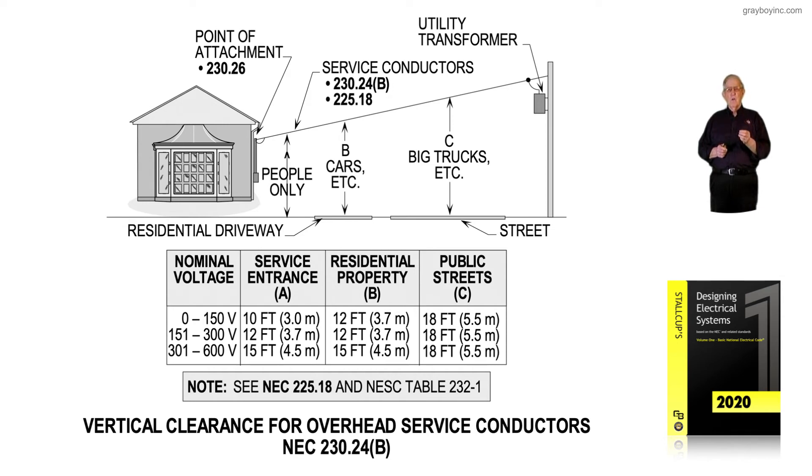Once you're in the 301 to 600 volt range — which in some cases includes a 480-volt corner-grounded system where an ungrounded hot leg is connected to ground — the attachment jumps up to 15 feet. You've got to watch this as an electrician: you must know these clearance rules based on voltage. Residential property also increases to 15 feet, but the street remains 18 feet unless your state requires greater height.